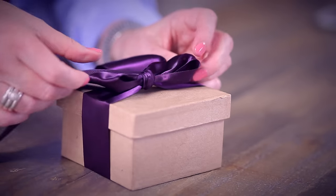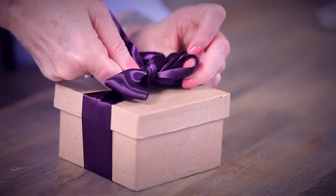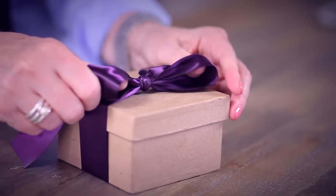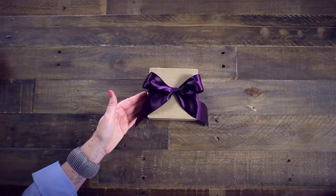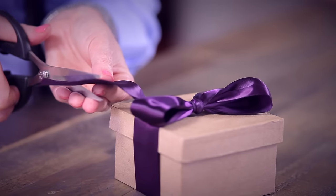As you tighten your loops, twist and turn the final piece of the ribbon again to show the satin side. Another of my favorite ways to finish the ends is to simply cut each ribbon at a diagonal, like this.